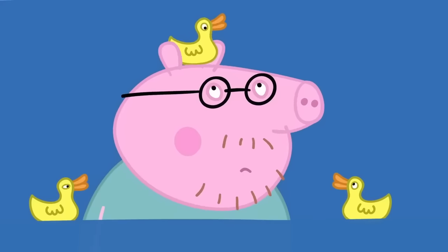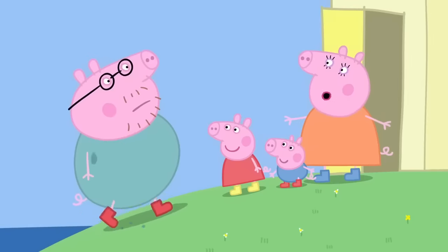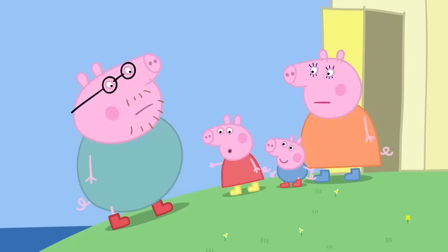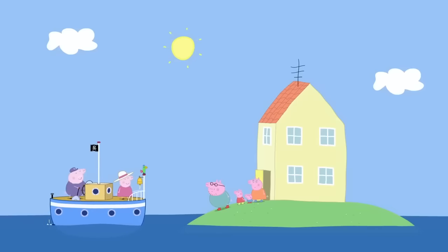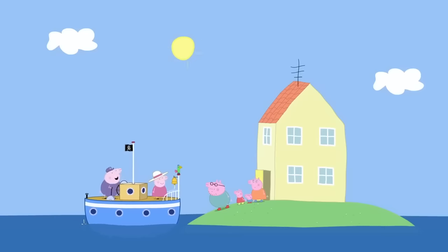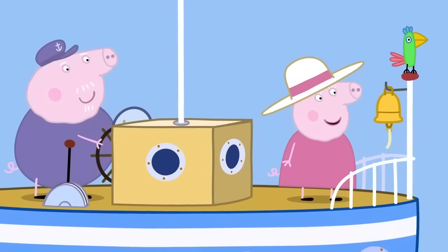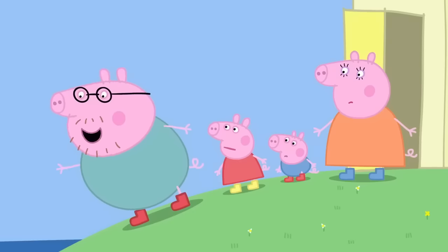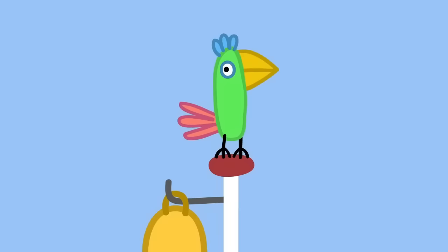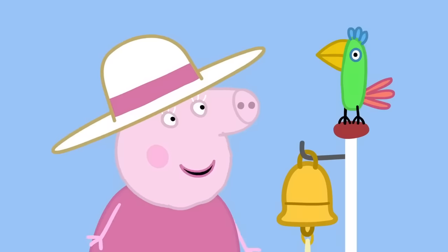Oh! Who put all this water here? How will we get our food? Daddy will have to swim to the shops. Grandpa Pig has arrived on his boat. Ahoy there! Wonderful boating weather. We're sailing to the shops. Do you need anything? Yes, please. Can you get us some tomatoes and spaghetti? Tomatoes and spaghetti? Polly Parrot copies everything that is said. Polly can be our shopping list. Who's a clever parrot?